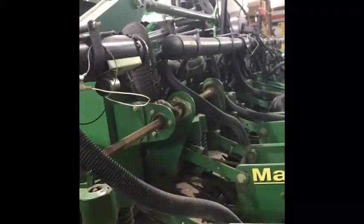Everything is connected through chains. These components spin around and start planting. As this bar turns it turns this chain as well. This right here is the meter — the Maximum Plus meter — and right here is the vacuum, that's where the 'vacuum meter' name comes from. It pulls suction through these hoses, which connect to the meter.